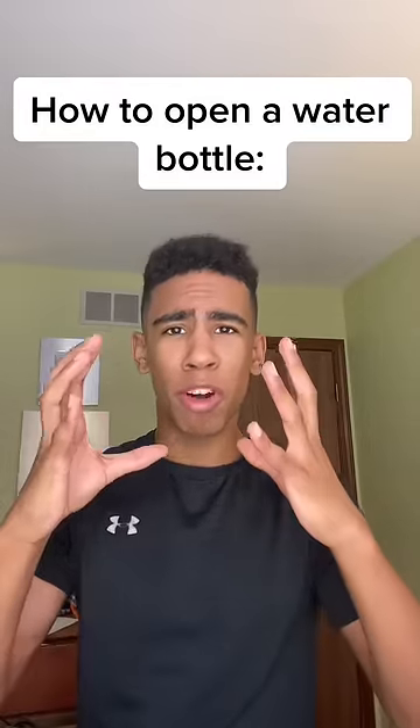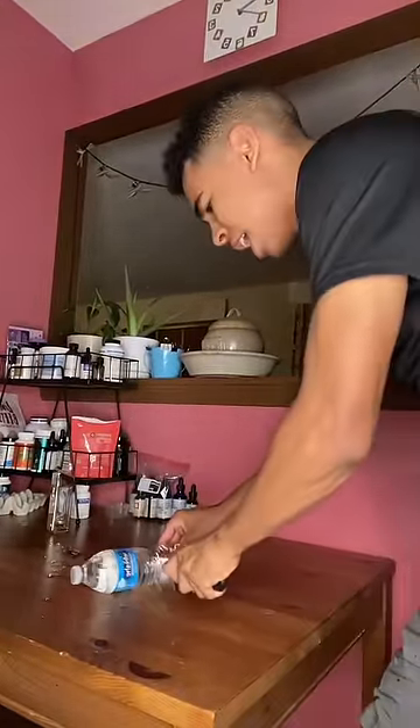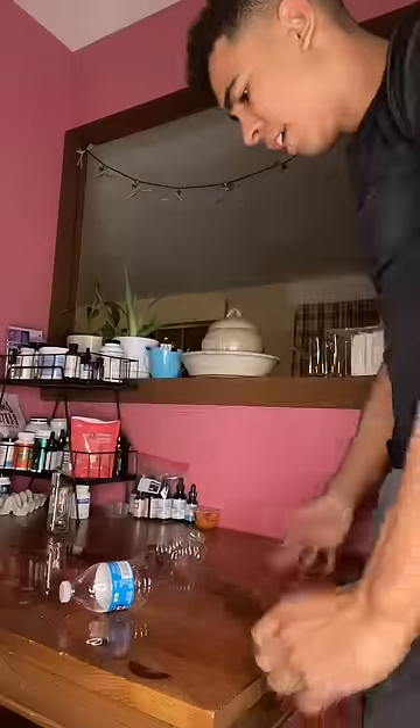What's up guys, in this video I'm gonna be showing you how to open a water bottle. Instead of opening your water bottles like this with a big knife and making a big mess everywhere that now needs to be clean, there's a much simpler way.